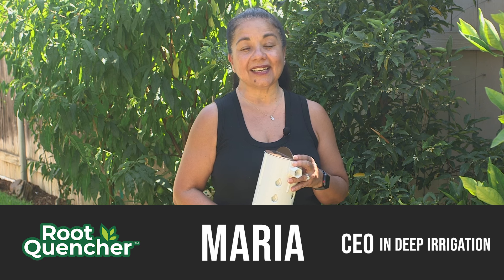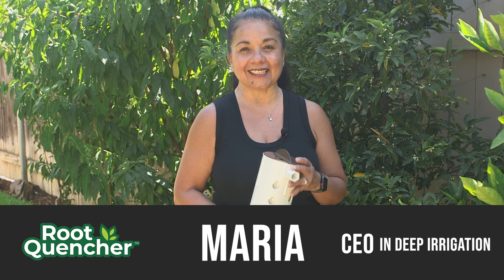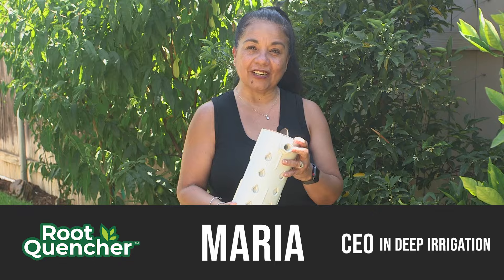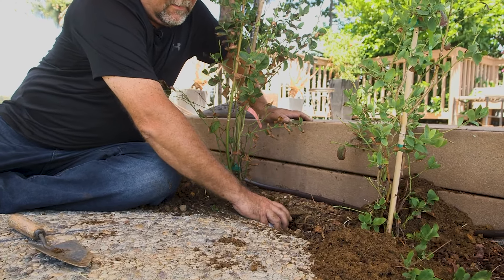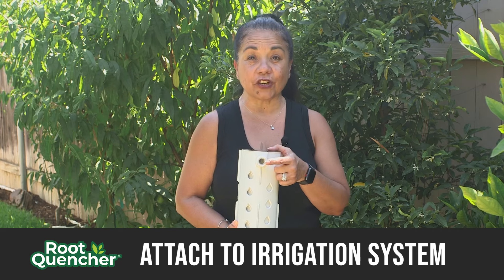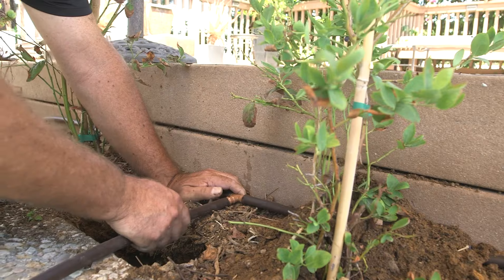Hi, I'm Maria Caceres, CEO for InDeep Irrigation, and this is a root quencher. It's a subsurface watering device for trees, shrubs, and bushes. You can attach it to your current irrigation system or a garden hose.